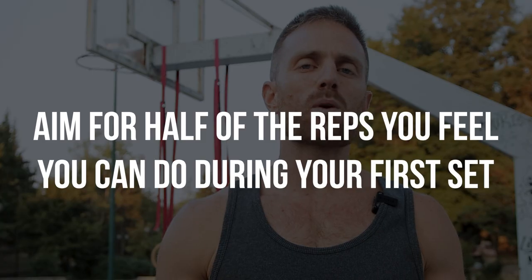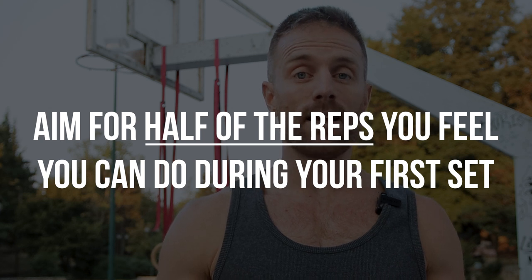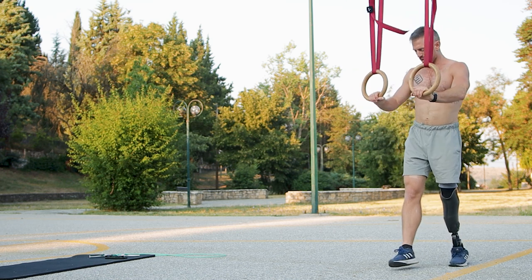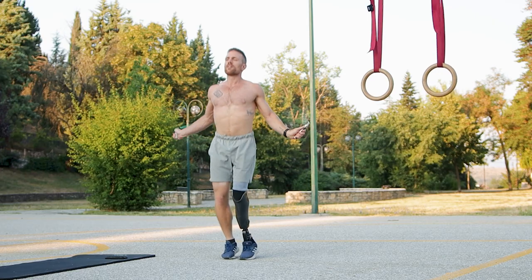What you want to do is choose one exercise that you ideally can keep your rep range low — somewhere within 8 and 14 reps — plus you have that cardiovascular element in between, so we'll be skipping rope. Therefore, even if it feels easy in the beginning, as the workout progresses you will start to get quite tired.